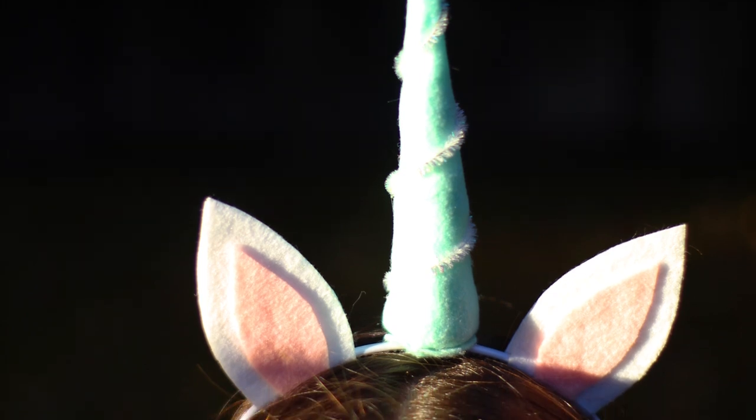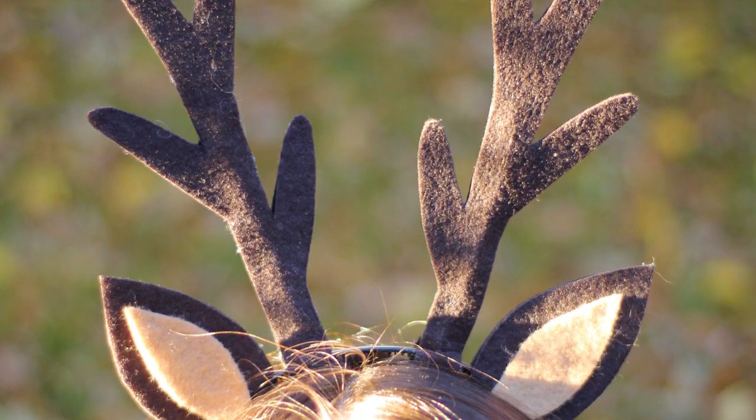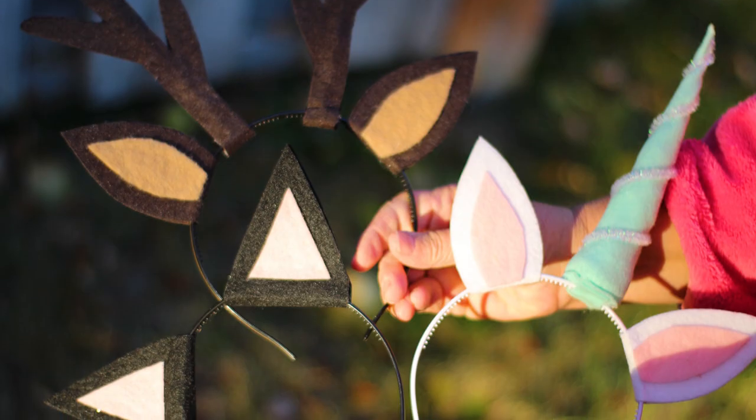Hi everyone! This week we're creating these three cute animal headbands: a cat, a unicorn, and a deer.